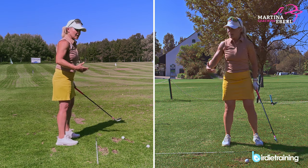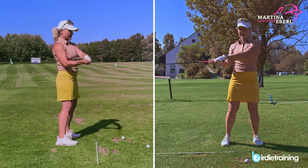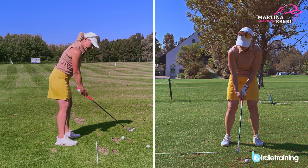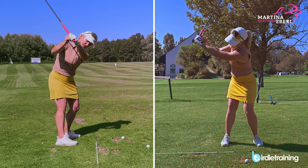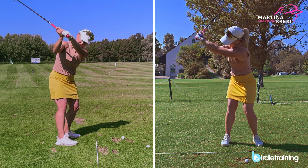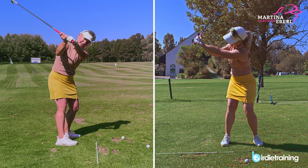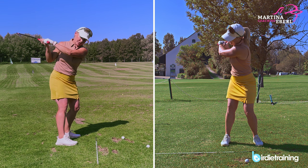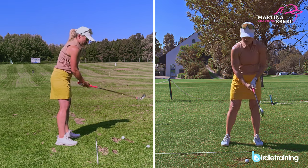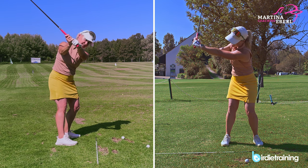What you actually want to do is keep the club in front of you. The club is always in front of you — if I turn like this, the club will not all of a sudden disappear behind me; it will always stay in front of me, so my radius is going to stay the same. You want to stay in front of your chest. The hands may travel a little bit more backwards, but if you stay in front of your chest, the front arm has a chance to stay straight. If you let the club travel too far behind you, the front arm will always fold.